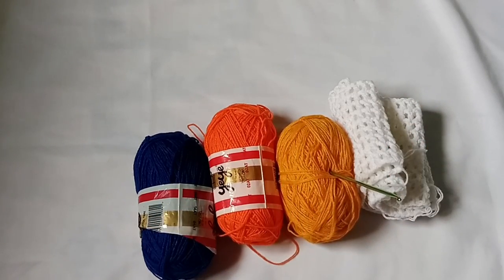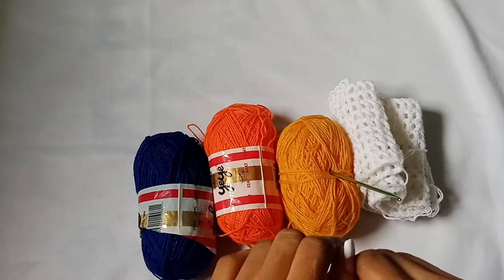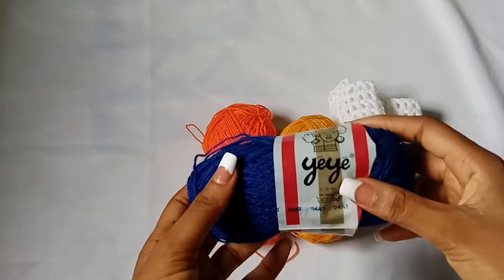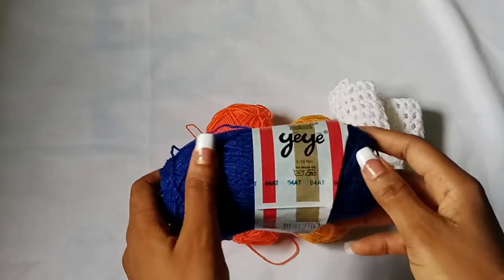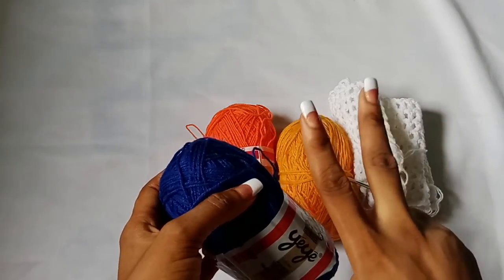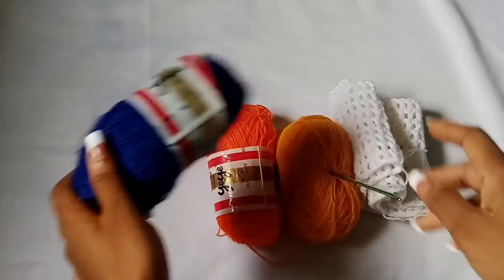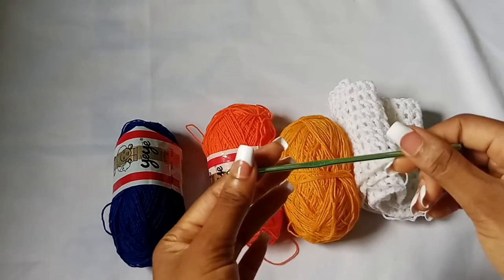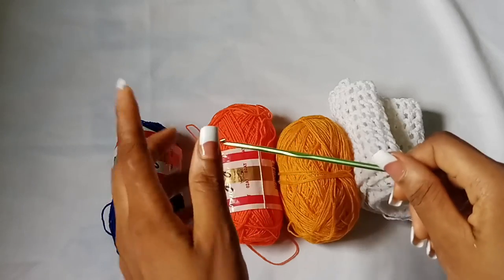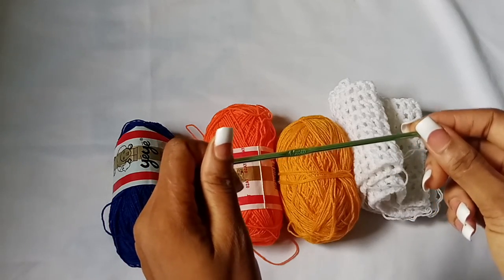Hi my loves, welcome back to my channel. If you are new here, my name is Jasmine, and in today's tutorial I am going to guide you on how to make the shorts that you saw in the beginning of the video. For the materials, I am going to use this yarn called Ye Ye yarn, made in Nigeria. The strand is thin so I am going to double the strand to achieve a thickness close to a size three yarn. I'll use a four millimeter hook, but you can use whatever yarn and hook size you like because I will be working with measurements.